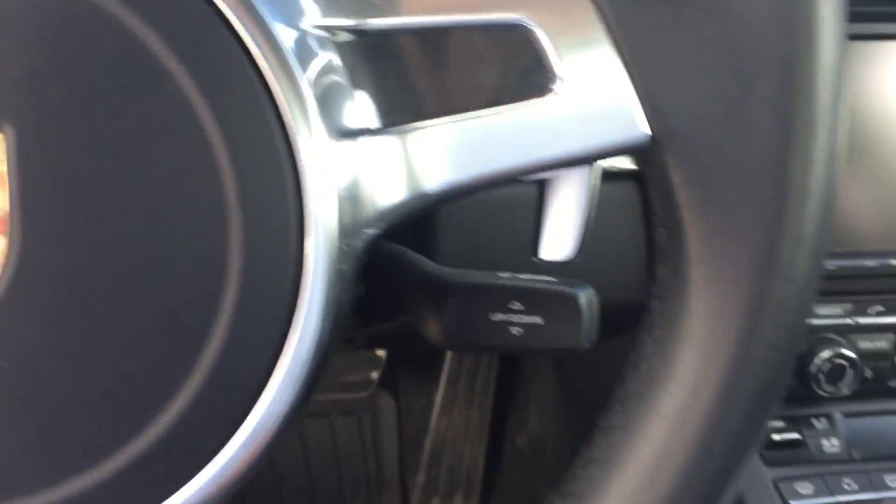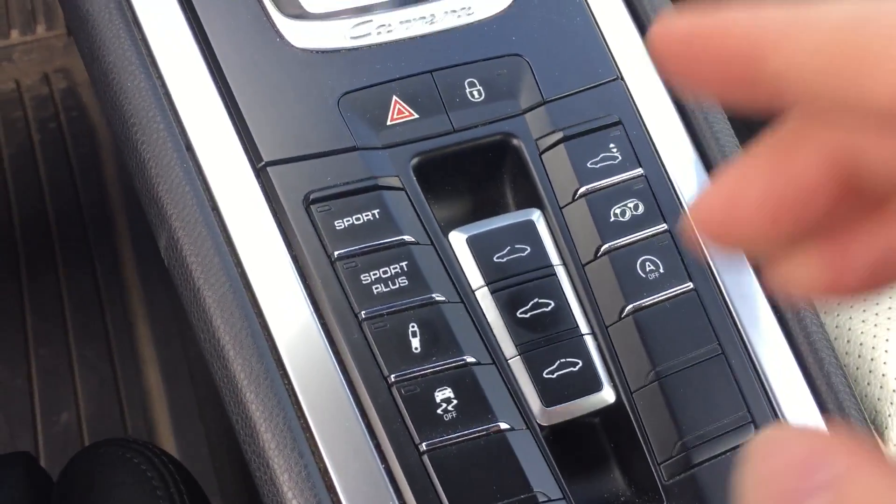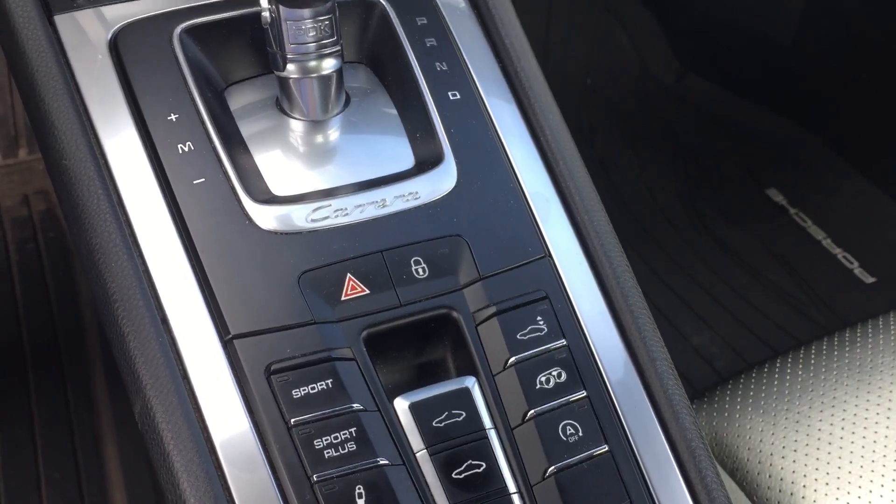Interior. This car has the Sports Chrono package. You can see the sport plus button, and notice on the right side we've got the sport exhaust. That's definitely a lot of fun.